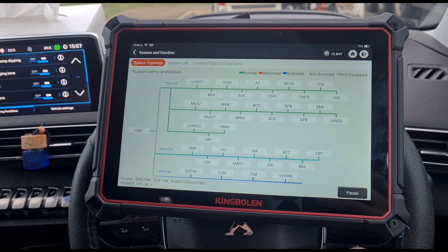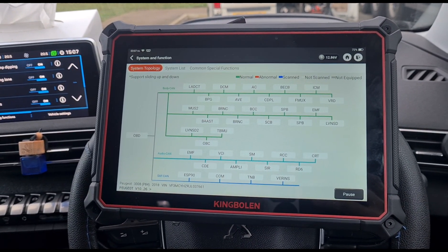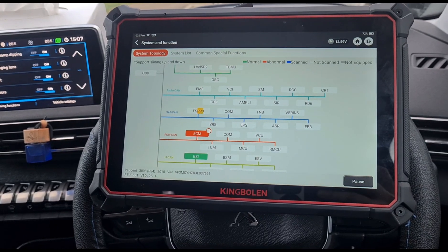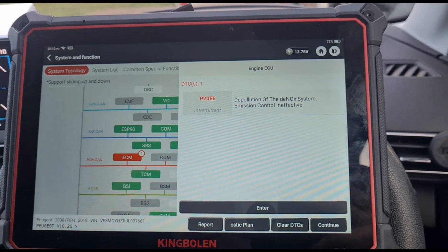So the first thing we're going to do is just run a smart scan, which is going to go through all the systems and see what faults we have. The fault code we have is P20EE — an intermittent fault of depollution of the DeNOx system ineffective.